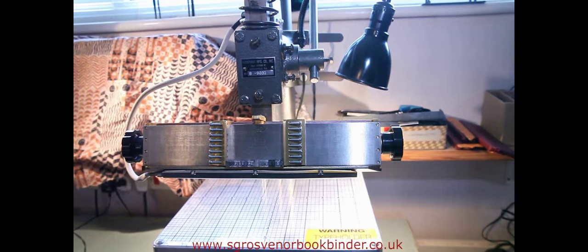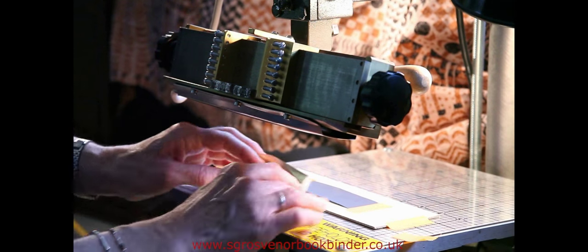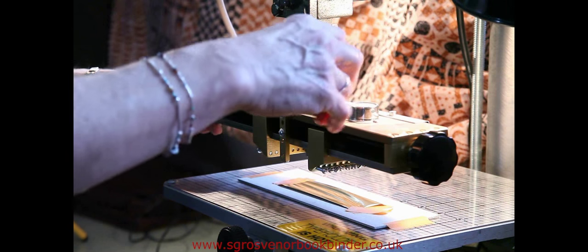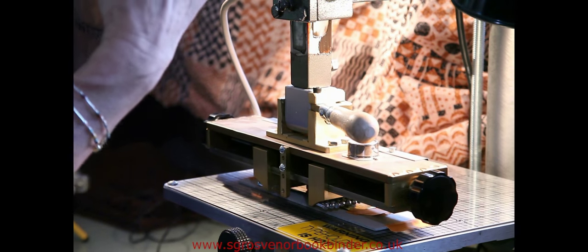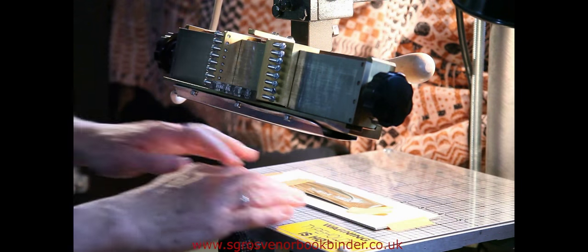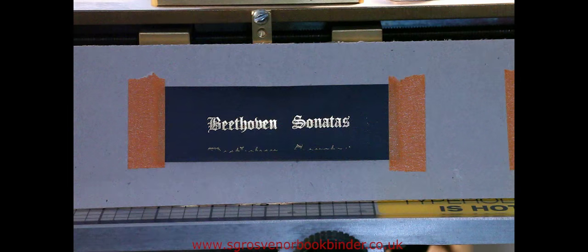I have to cut new boards for the book as the old ones are too damaged. This is the blocking press for applying the lettering to the spine. The type is tightened into the press and heated up. When the temperature is right, the type is pressed down onto the gold foil, which transfers the lettering onto the leather. The lettering on the spine matches the old lettering on the original case.